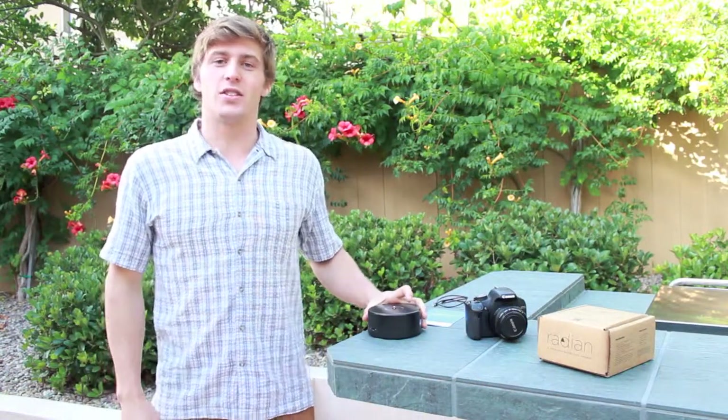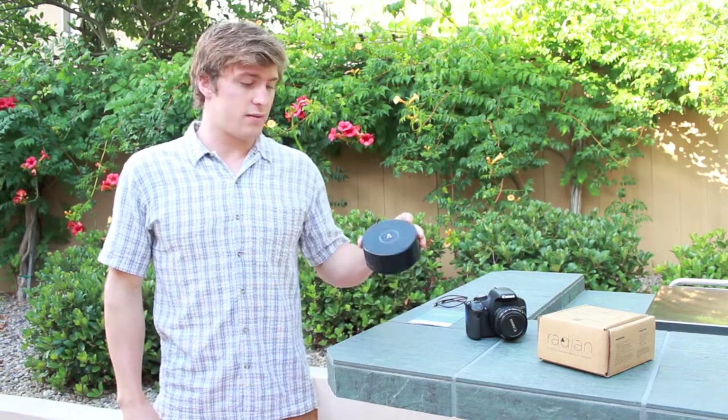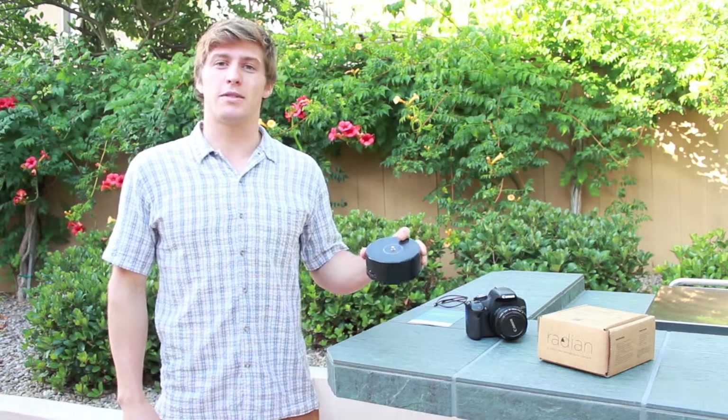Hi, my name is Greg, and this tutorial is how to set up your Radian for a basic panning time-lapse.